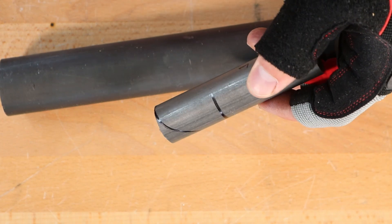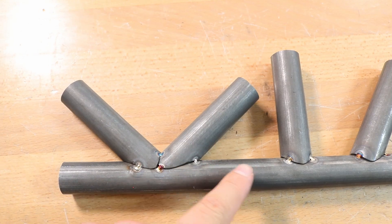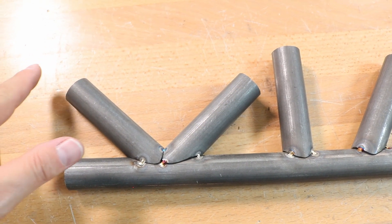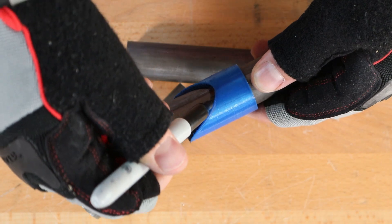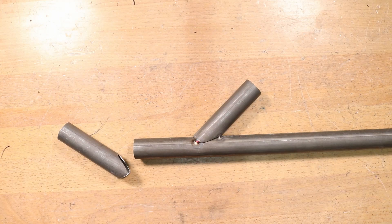Measure off of that to do your other end and it should be perfect. Now for K-joints, what you need to do is dissect it into two different joints — one at 45 degrees and the other at 90 degrees. First, go ahead and take the template for your first angle, which in this case is 45 degrees, draw that profile, get it set, and you're ready to go.